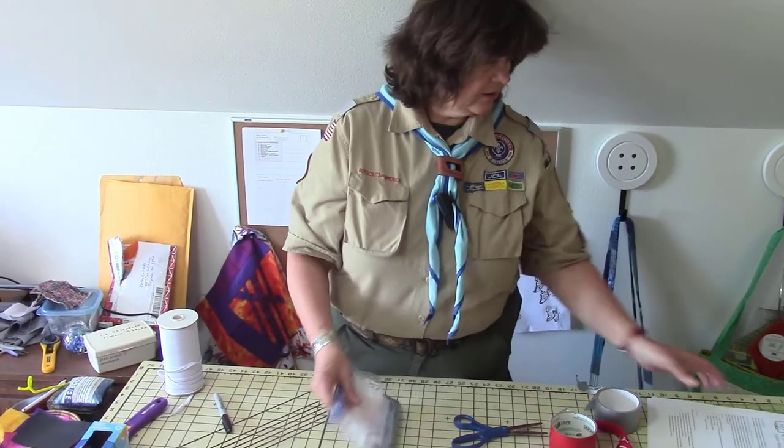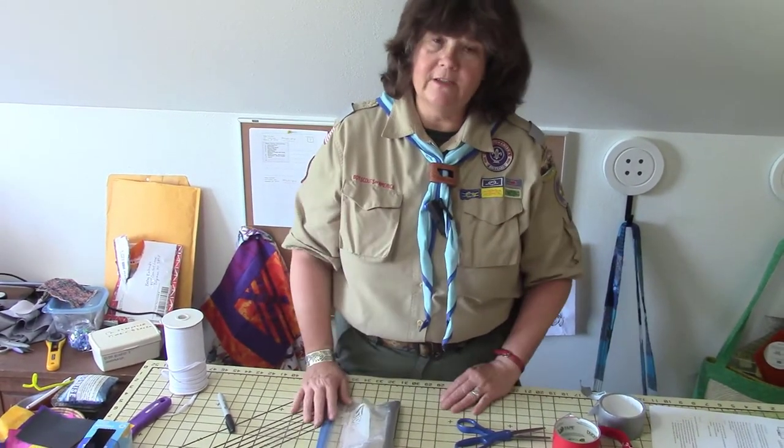Thanks for watching, and do check out the Leader Resource Sheet. It has absolutely more detail than you probably need, including the list of what can go in the kit.